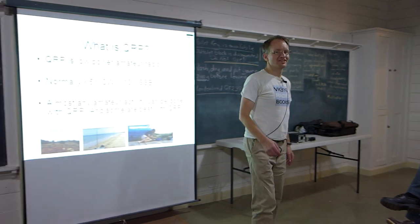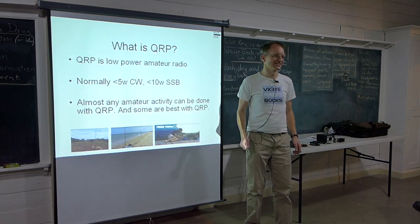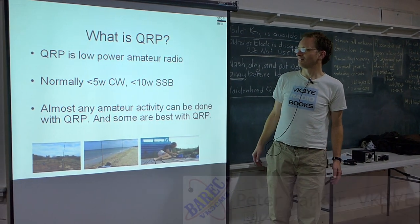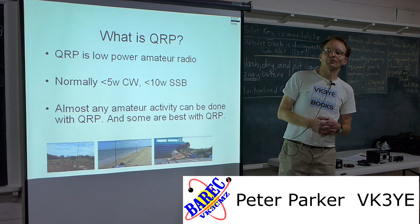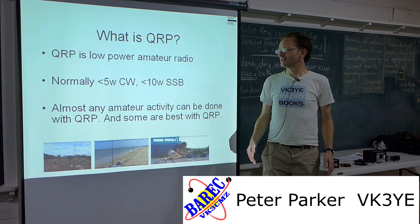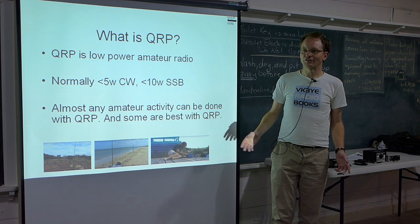Hi, I'm Peter, VK3YE, and I've done a little bit of QRP or Low Power Operating. What is QRP, you might ask? Basically, Low Power Amateur Radio. Some people have different ideas of it, but generally speaking, under 5 watts of CW, under 10 watts of SSB.